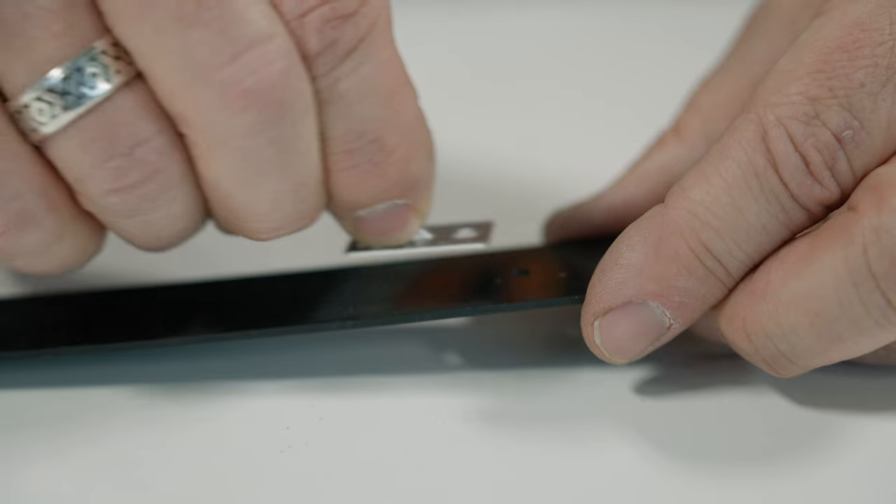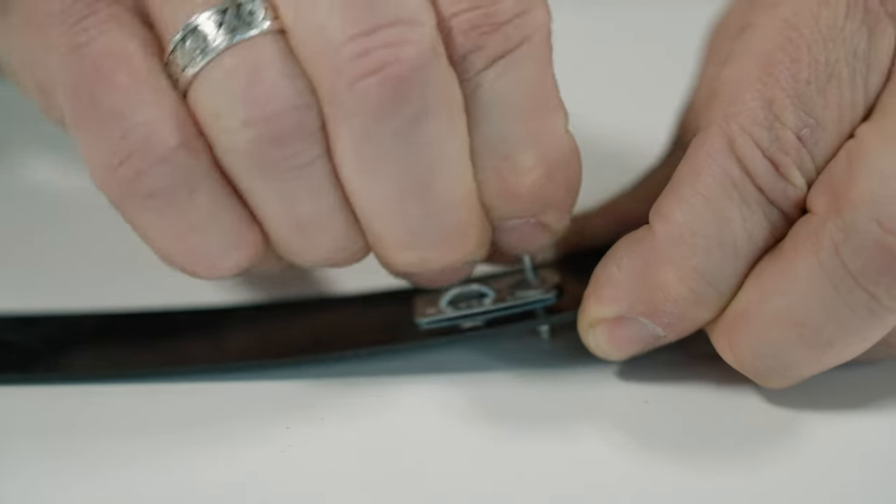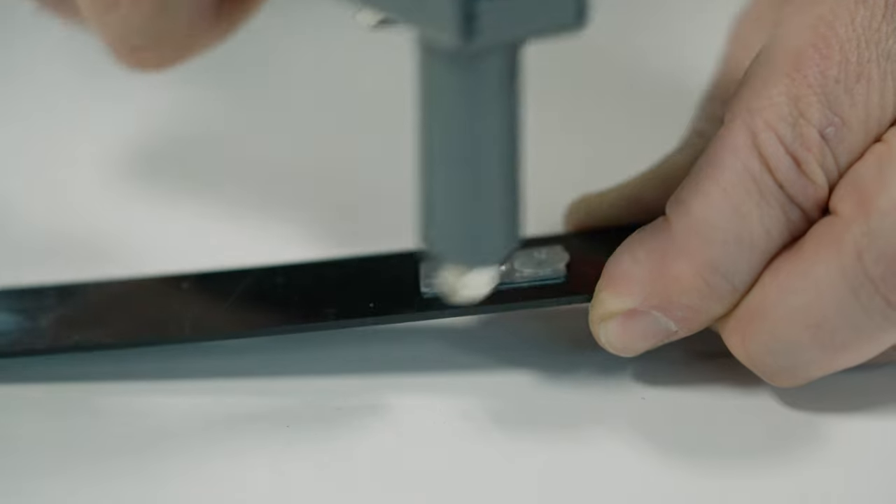Optionally, you can mount the TC-105 with a rivet. In my 25 years of professional racing experience all over the world, I've never done that — but since the option's available, we're going to show you how to do it. Voila.